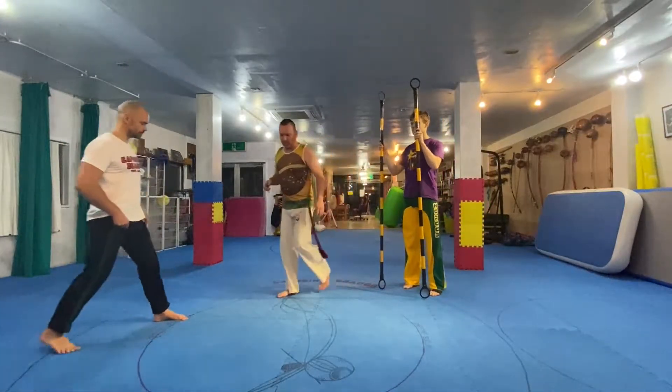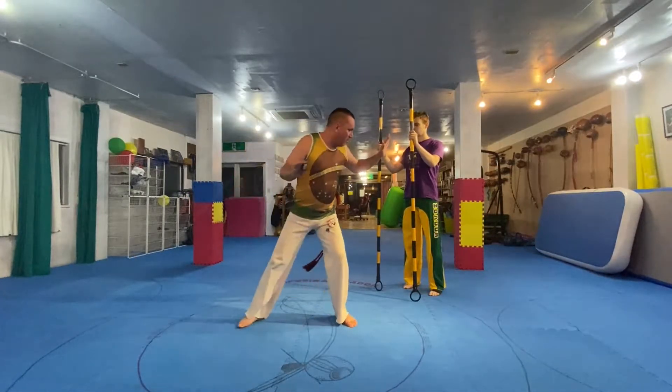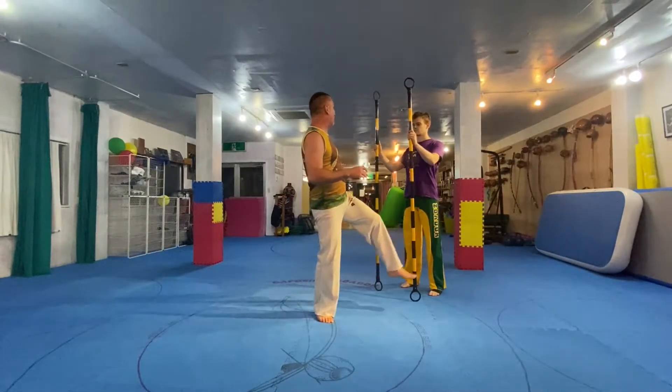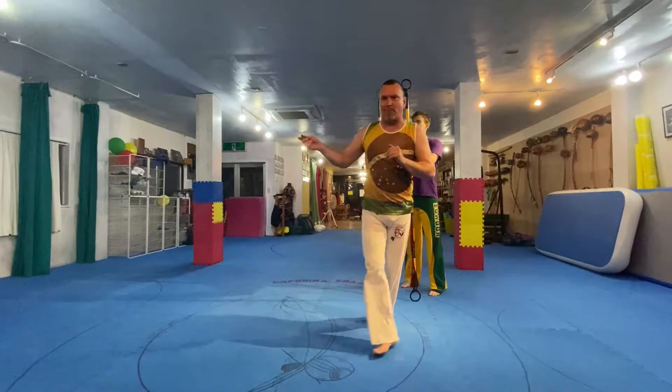So, basically your shoulder is showing. From here I'm just going to step here, bring it in so that when I lift it, it's already coming up. Even if I step a little too far out, it's already too far out — and that's because of the meridians in your body. The lines.